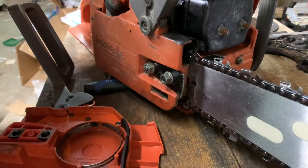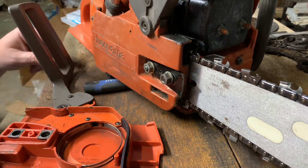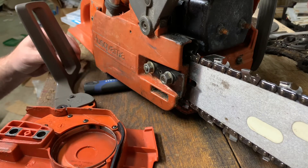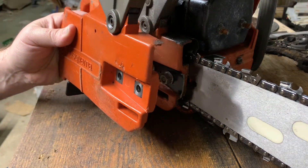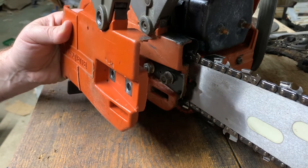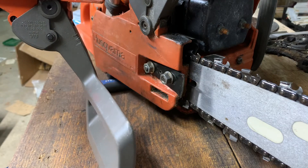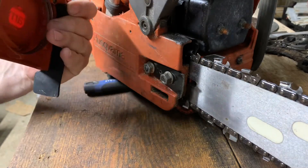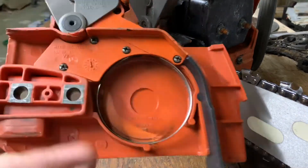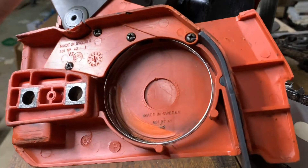Hey everybody, it's nice to finally be working in the basement on the dirty bench tonight. After a little sharpening video which I'll post first, we are going to install my 262 XP chain brake clutch cover. This is the one that my buddy found for me — thank you Aaron. You guys need to pop over and check out Aaron Lynch on YouTube. Aaron found this for me; it's kind of a unicorn. The 262 parts are pretty hard to find anymore, but tonight we're gonna put this on.